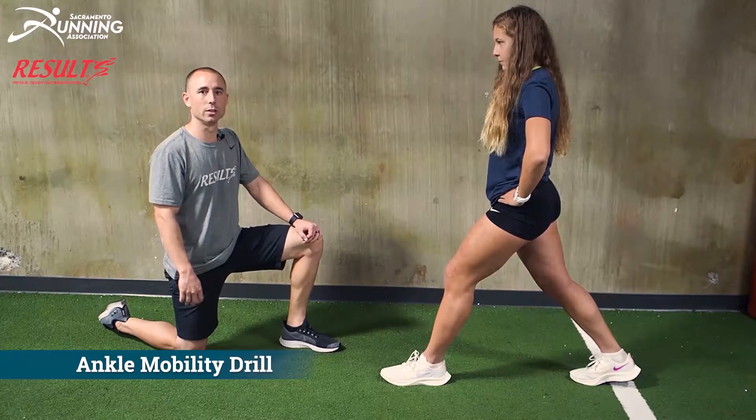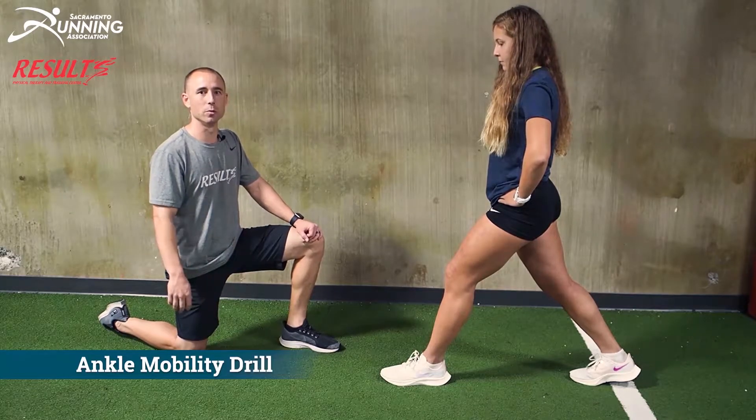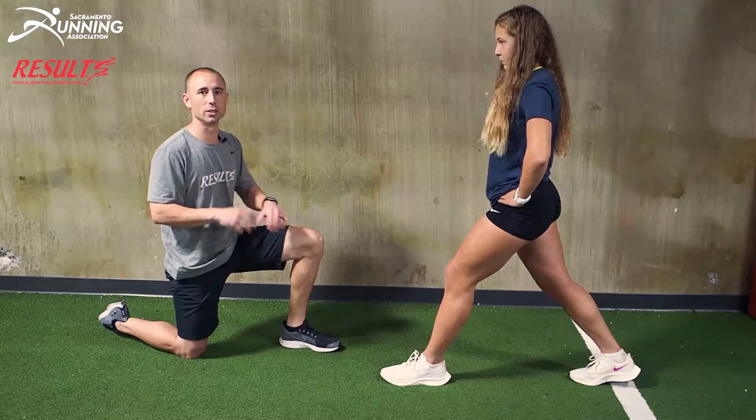After we've gone through the mobility drill, we're going to do a movement drill. For the movement drill, you really want to work the new range of motion that you've gained.